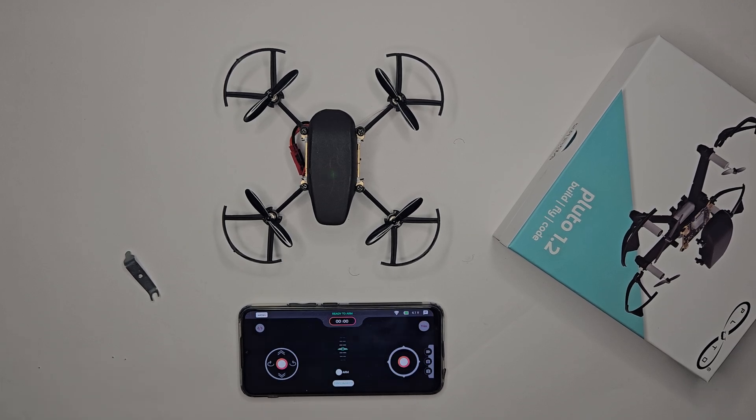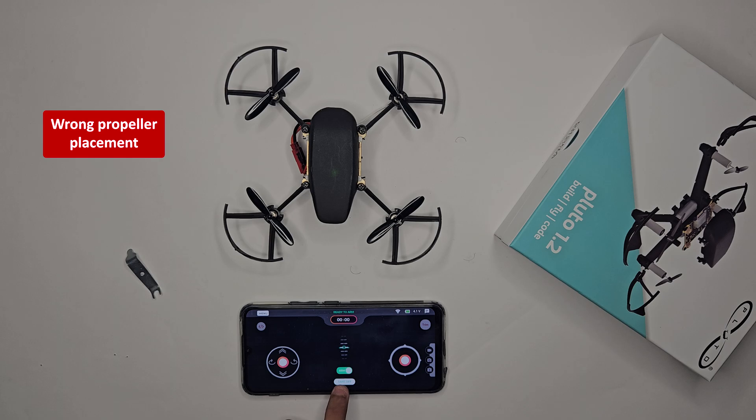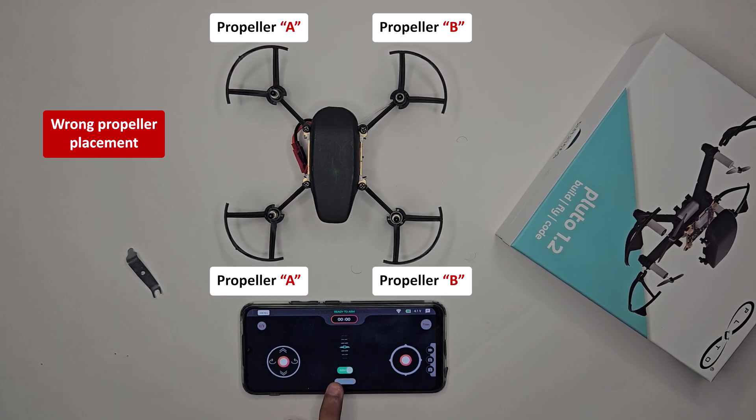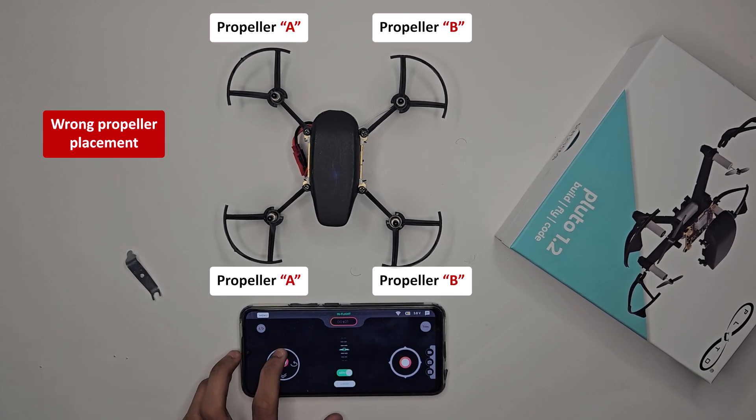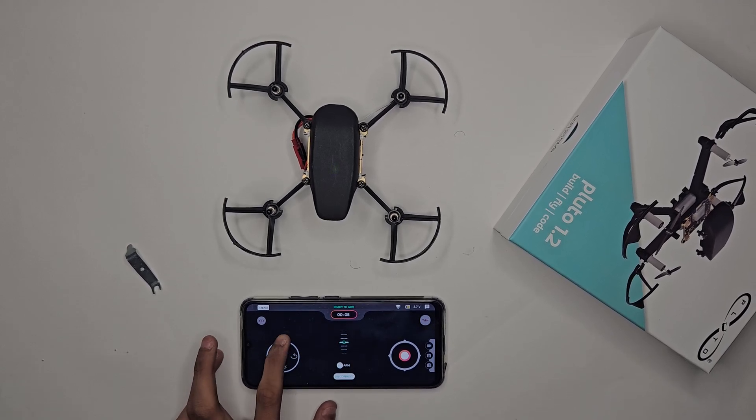As you can see, the pilot has armed the drone and pressed takeoff. The propellers and motors are rotating, but the drone is not lifting off the ground. Let's figure out why.